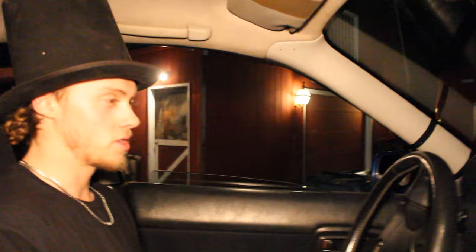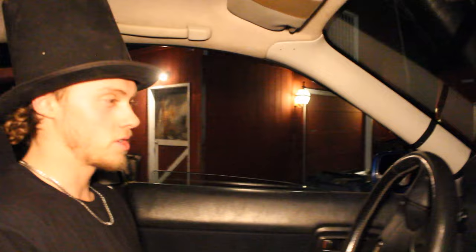We're taking this thing for a test drive, making sure it doesn't overheat. That's what we're doing.